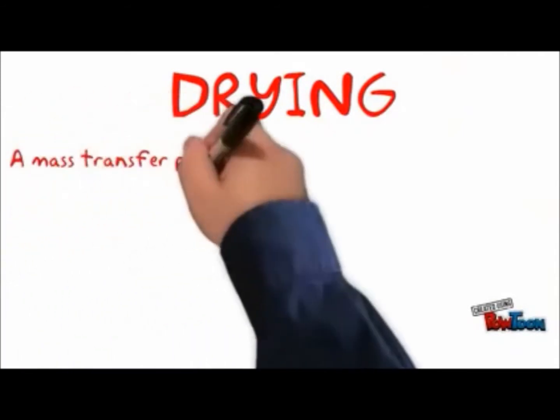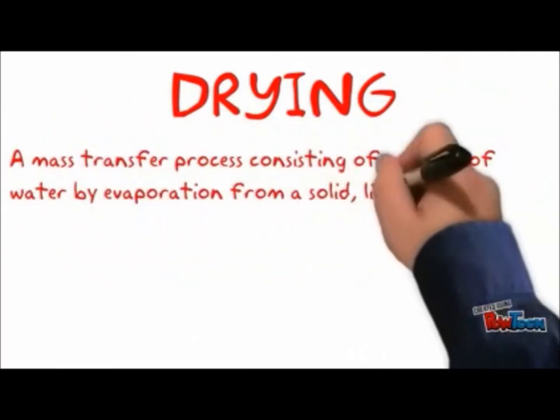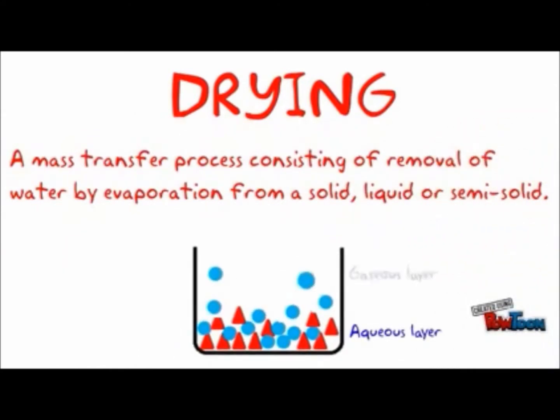Drying is a mass transfer process consisting of the removal of water or another solvent by evaporation from a solid, semi-solid, or liquid. To be considered dried, the final product must be a solid.